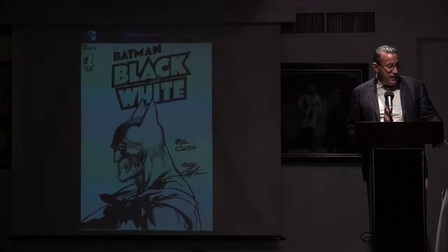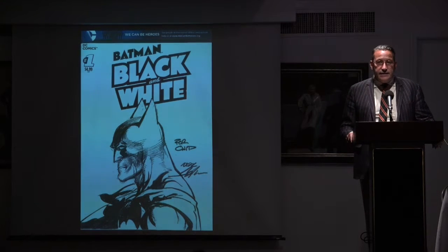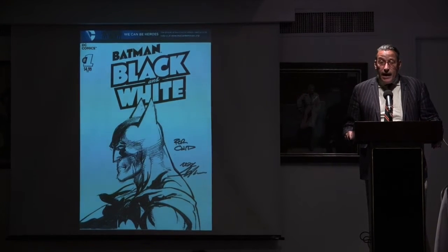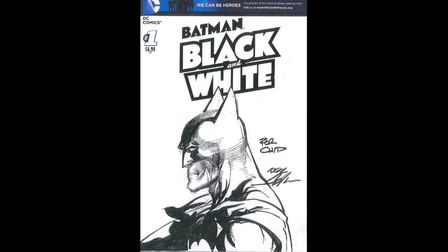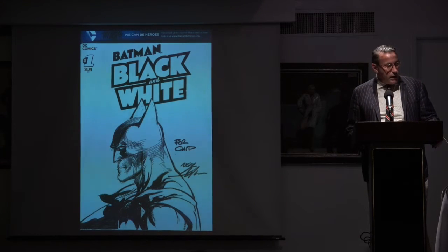At the convention was Neil Adams, sitting at his booth, and I waited for an hour to get to see him. Fittingly, this became my first one. He was a childhood hero of mine, and he has a story in the book — it's a very weird story, but it's beautifully drawn. So I was sort of off and running.